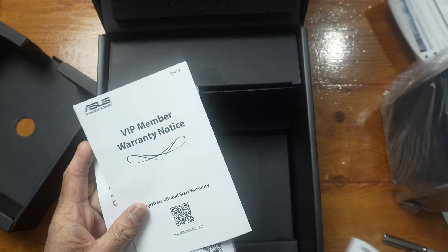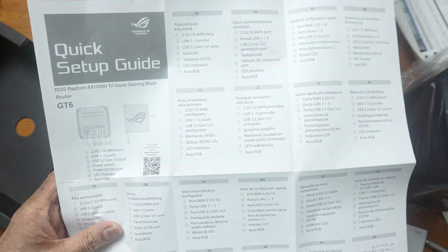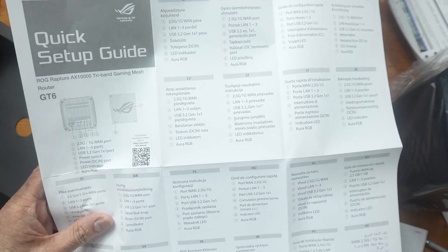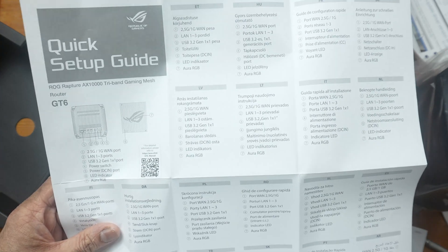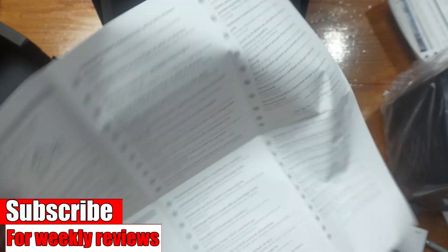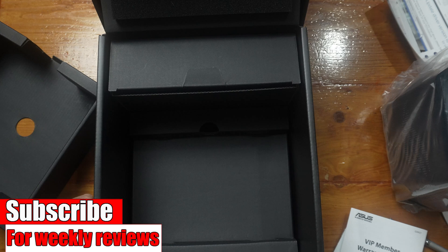Some paperwork, VIP member warranty, and a quick start guide. I won't be showing in this video how to set it up because I have shown it in my other ASUS videos — I'll link them in the description box and in the iCard. And if you want to pick this up, I'll also link it in the description box below. It's really easy to set up and I have covered both the app and the web interface in my other videos.